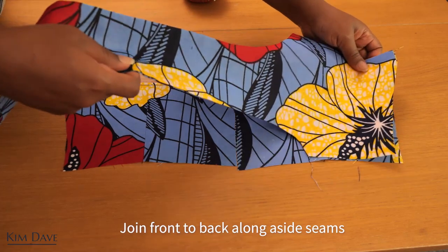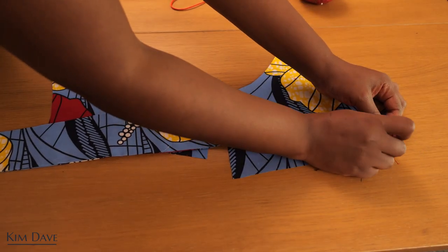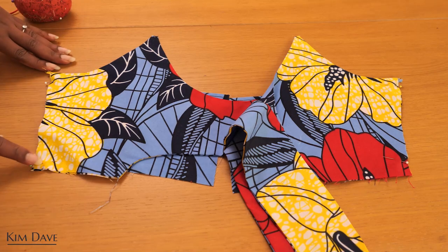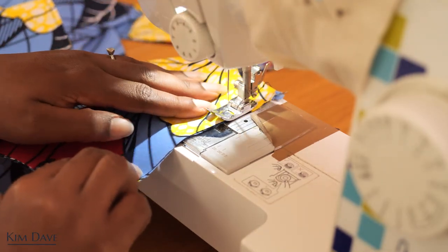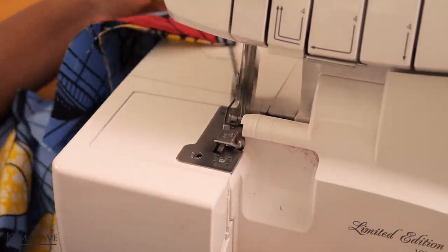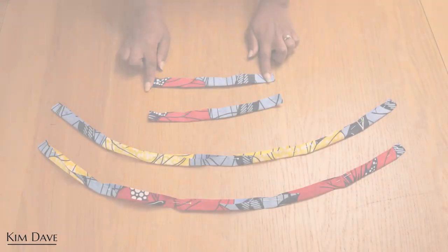Now we can join the front to the back along the side seams. Just match corresponding sides of the front and back — if everything was done correctly they should somewhat match along the side seam. I'm sewing up the side seams using a normal straight stitch on a one centimeter seam allowance, then taking it to my overlocker to overlock the seam for a nicely finished edge. I give the front a press before setting it aside to work on the shoulder straps.